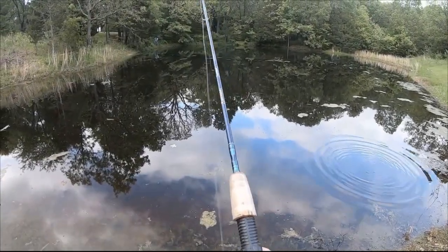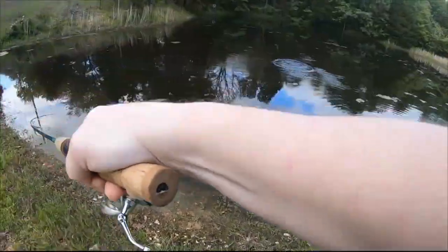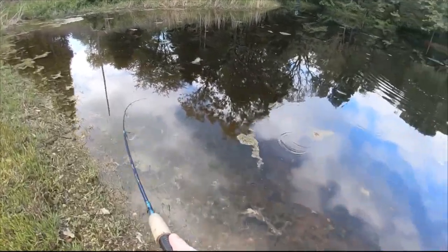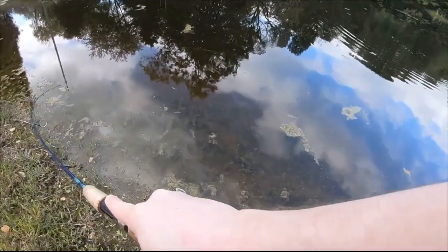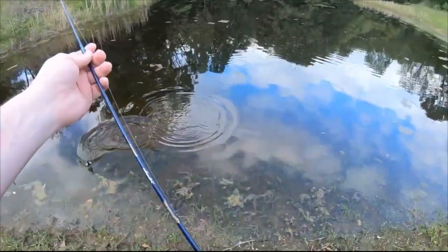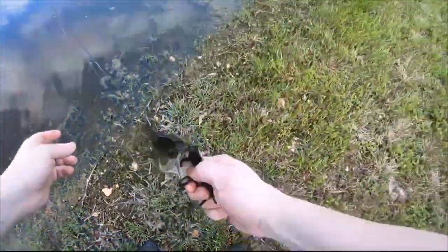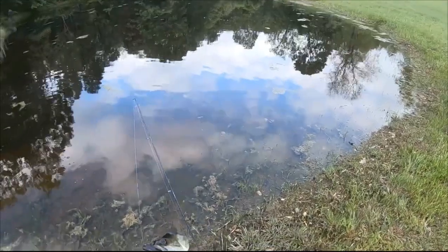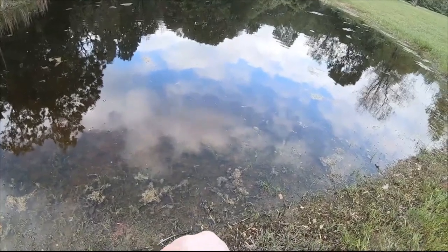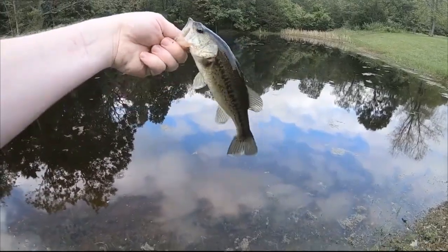I'm using this crawdad — I think I'm gonna switch baits here in a minute. There we go, got me a nice one! Well, he ain't huge but he's a good one, he's on the board. See how I'm just letting him fight? Just let him fight, let the pole do the work. Yeah, finally. Yeah, they're the kind I like.